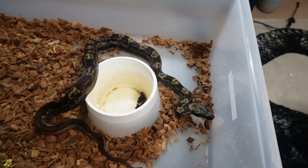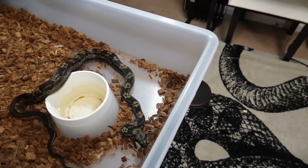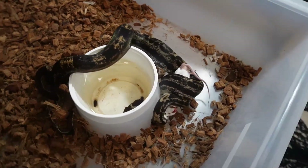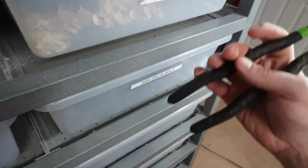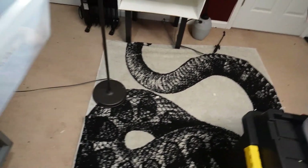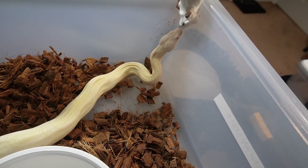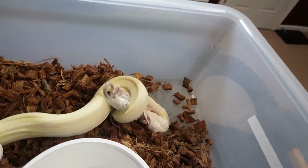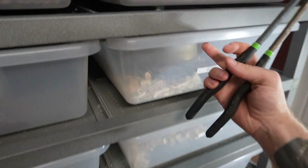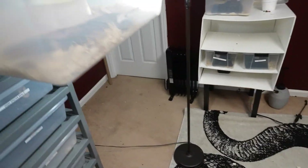The IMG Motley Hypo Jungle gets a fairly larger size meal — a bigger mouse. She could definitely be on rat pups, which is probably what I should do very soon. Then the Moon is on mice as well. And we'll also feed the Guyana — it's a little dark up there to see, but we'll give this one to her.